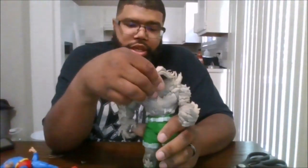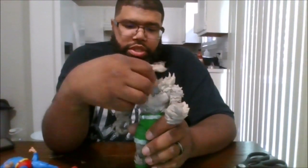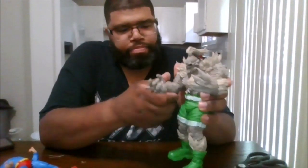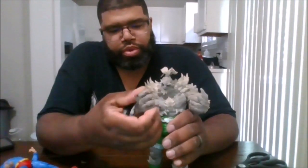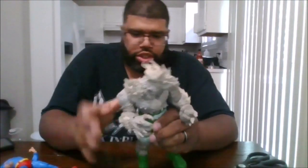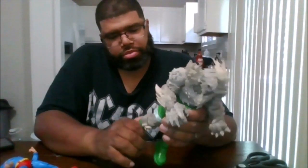Now let's get into the articulation. You can rotate the head 360. You can rotate the arm 360. For the lower hands, you can bend them about almost 90 degrees. Hands can move 360. You do get an upper torso rotation and a waist rotation. You can do the splits, but you can only bend about 45 degrees.